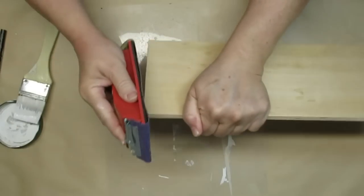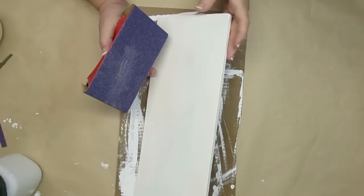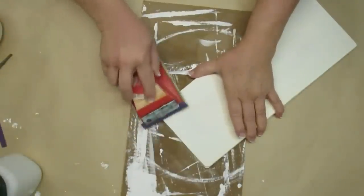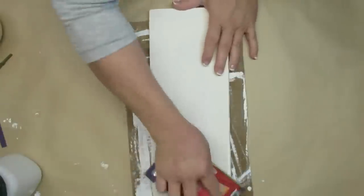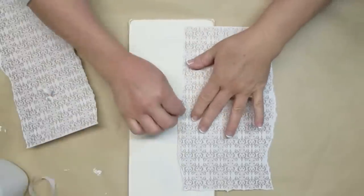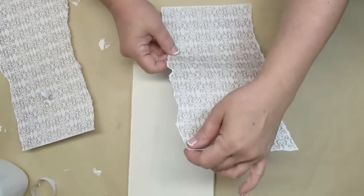For this spring French country DIY, I grabbed this scrap piece of wood from my garage and I'm just taking my sanding block and rounding out the edges so it's not quite so sharp. I gave it two coats of my DIY chalk paint, and now I'm taking the same sanding block going all the way around the edges, making sure that I get all the way down to the bare wood — a little bit extra around the corners. I just want this to look really old and weathered.